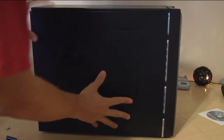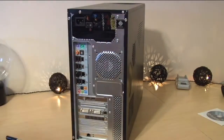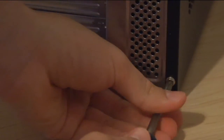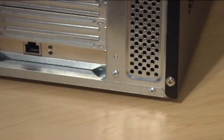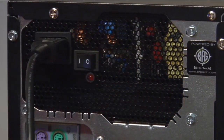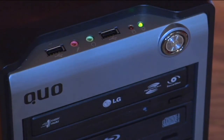Now put the side panel back onto your computer and install the screws. When installing the screws, make sure not to over-tighten — you just want them snug with the case. Plug in your power supply unit, turn your power supply unit to on, turn your computer on, and restart your computer.